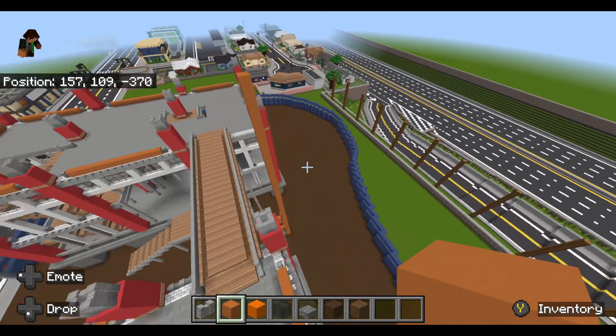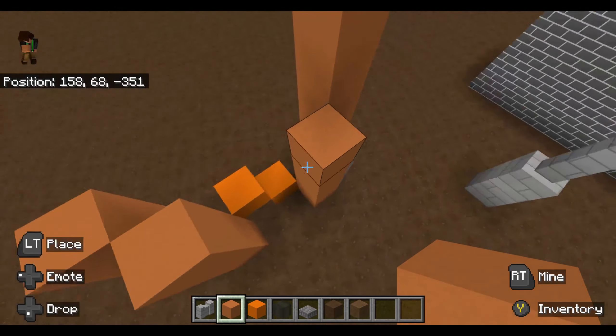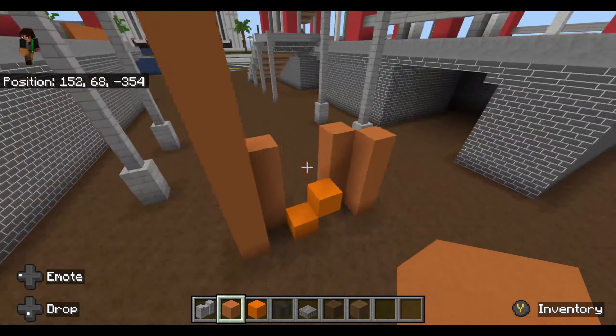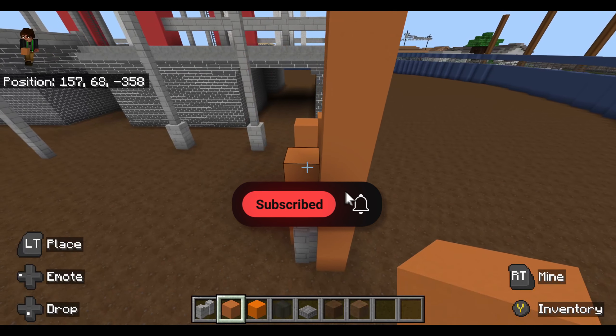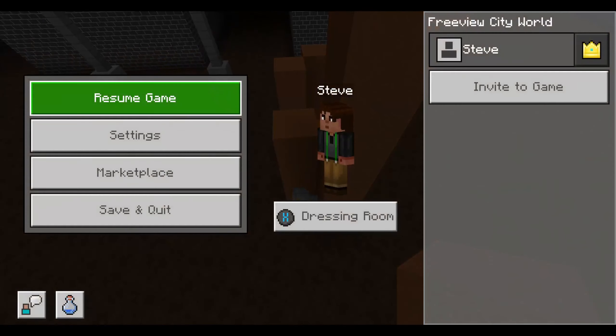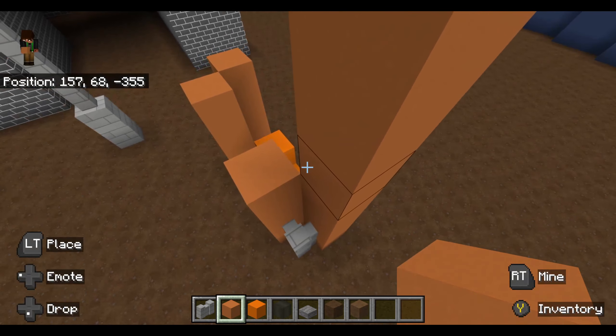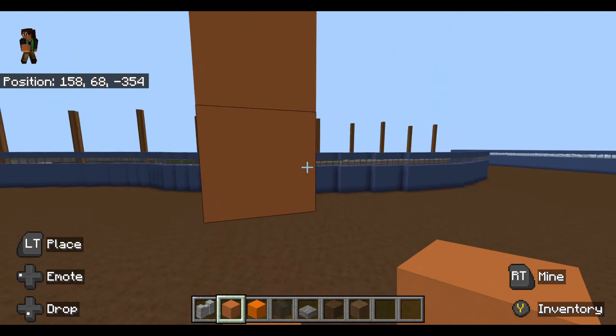Let's get right into it. I did start making this — this is going to be like the base I guess. The base is going to be four, and then it's going to be four like around. I don't know how to explain it, but it's going to be pretty cool I guess.